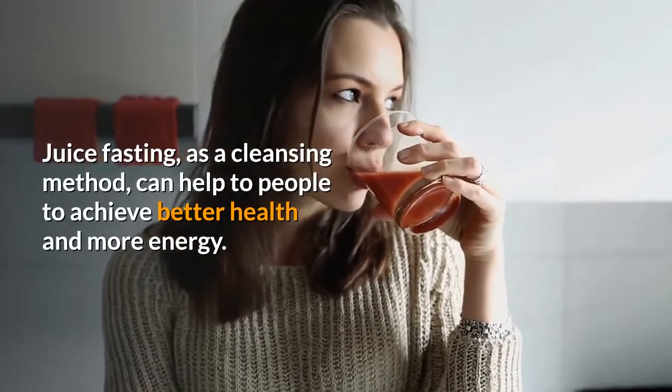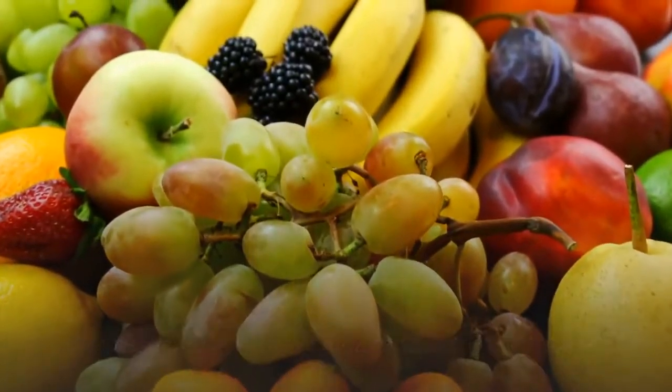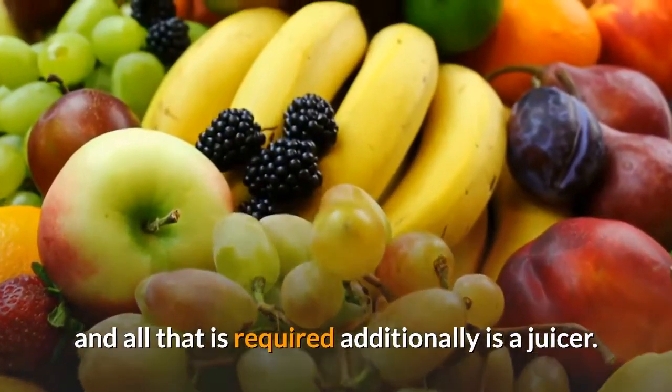Juice fasting, as a cleansing method, can help people to achieve better health and more energy. It is quite easy to do as fruits are readily obtainable and all that is required additionally is a juicer.